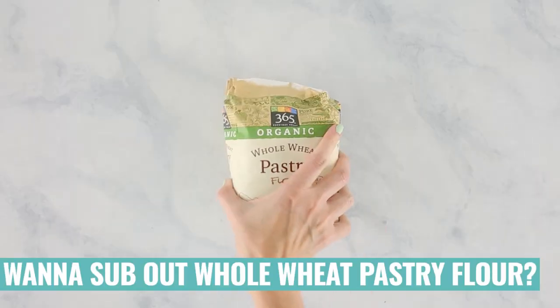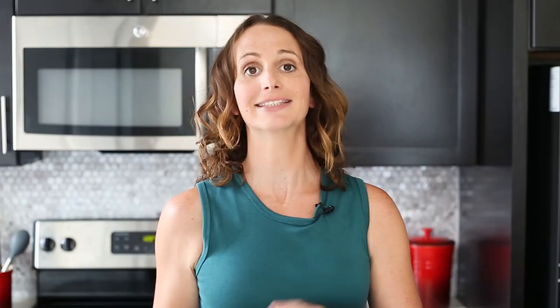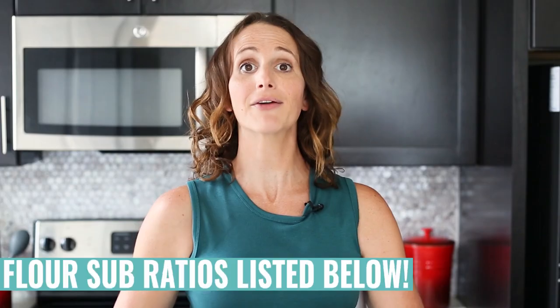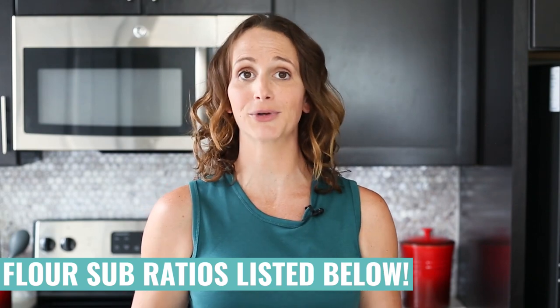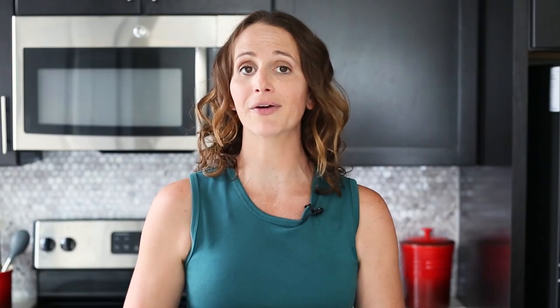If you're looking for a gluten-free option for replacing your whole wheat pastry flour, you can easily sub out cassava flour or almond flour as a one-to-one ratio. You could also use coconut flour, which is another great gluten-free flour; however, it will be very thirsty so you'll have to add some more moisture, probably two to three more eggs into the batter. Another option is oat flour, though you'll require about one and a half cups to one cup of the whole wheat pastry flour. Just choose what works best for your diet.